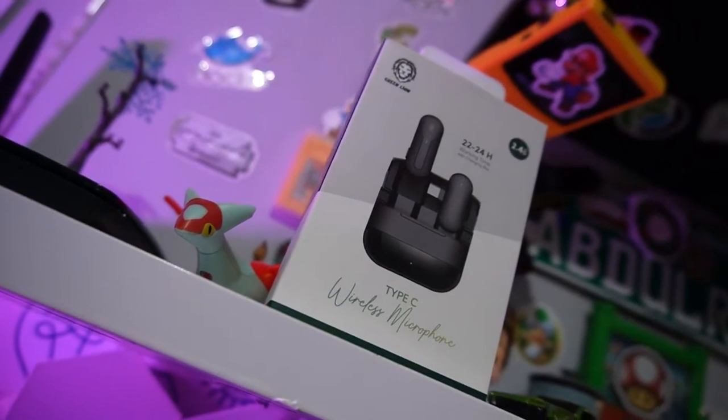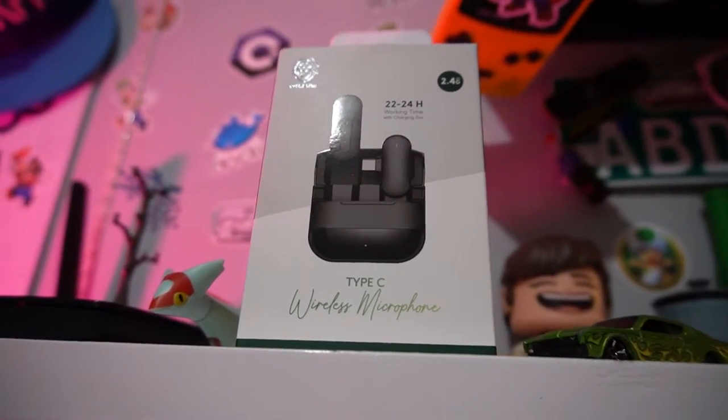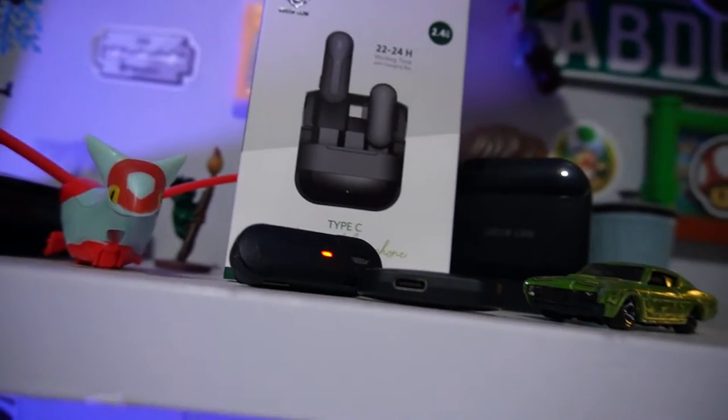What's happening everyone, it's your boy Abdurahim — we're back again with another tech video. Today it's all about the Green Lion microphone. As some of you know, we've reviewed a bunch of Green Lion products before. This is a really good company and today we're going to explore their microphone, which is a Type-C for your smartphone.